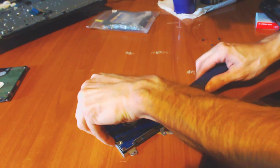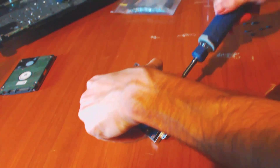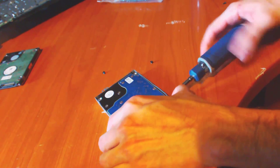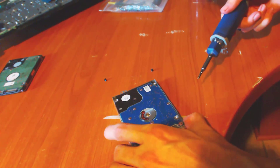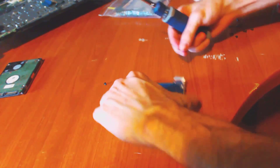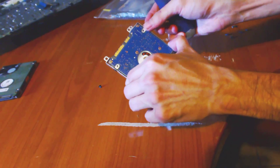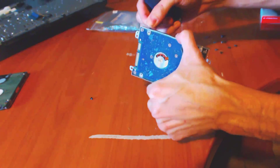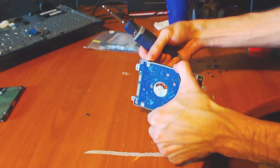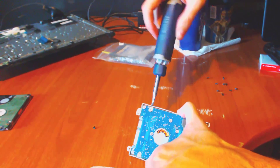You got it in there or got it sideways? It's in there. Just want to make sure you tighten it down. What you're going to have to do — they're very hard to get in, they're so tiny. You're going to have to find the hole and try to get the screw in there. There we go, I got it in.